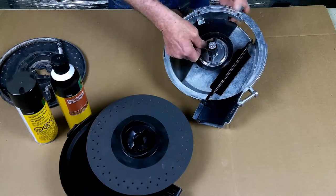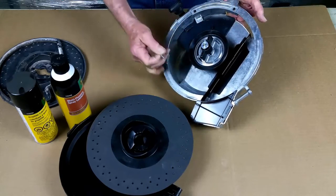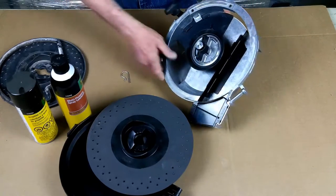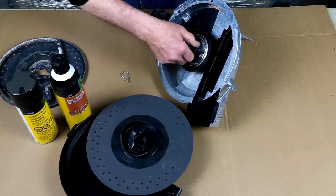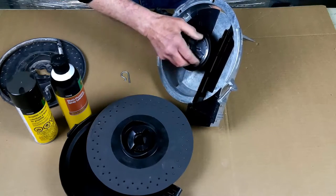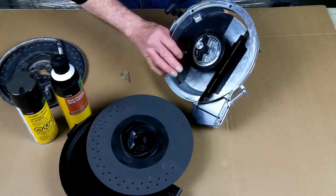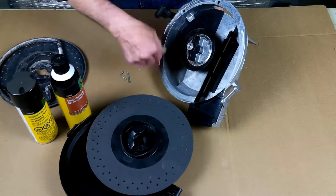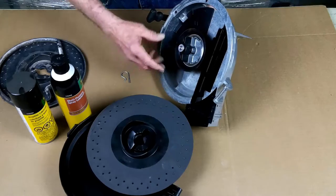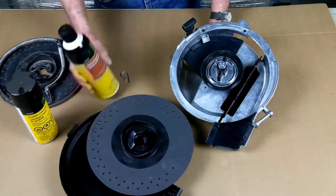One adjustment I want to mention: you remove this R-clip, and at that point you can adjust this in to the right or out to the left to set the spacing between the seed disc and the housing. You want to adjust it to where the seed disc is just touching the housing — when you turn it you can actually feel it just drag against the housing.